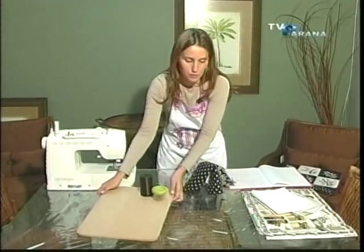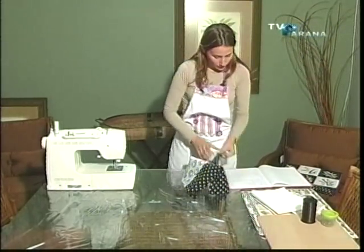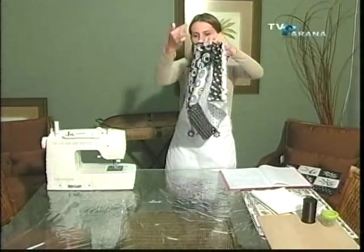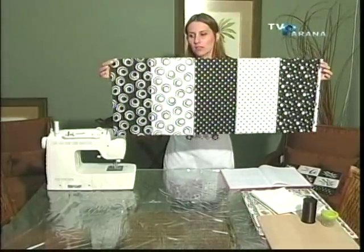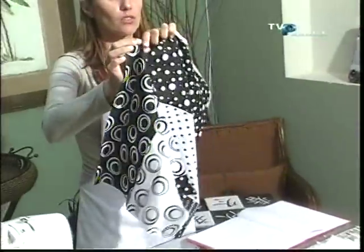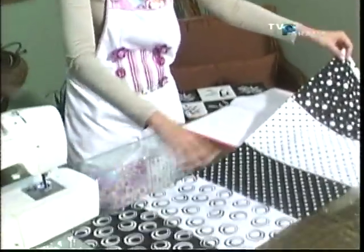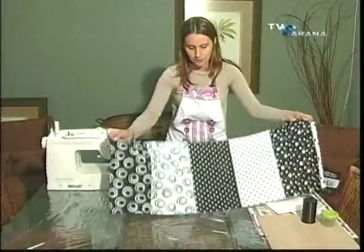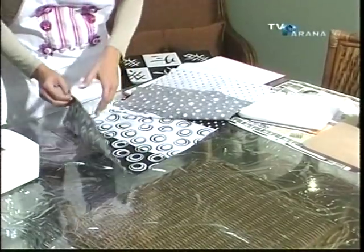Vamos para a construção da almofada. O tecido é 35 centímetros por 95. Então, vocês vão comprar 35 centímetros e tirar 95 no comprimento. Cortou, vai sobrar um pedaço — reserve esse pedaço que um dia você pode voltar a usar. Desses 35, você vai conseguir fazer só uma. Aí agora nós vamos para a máquina.